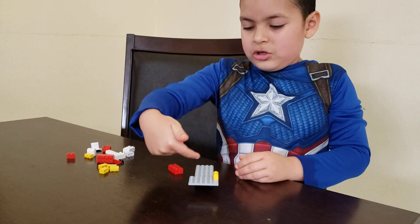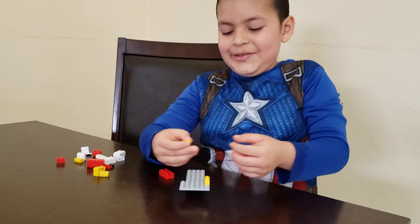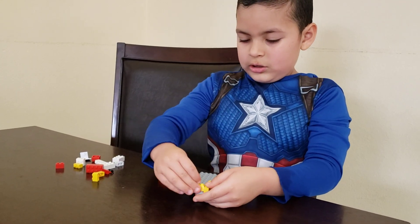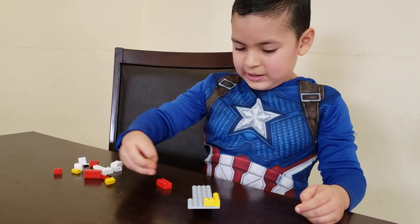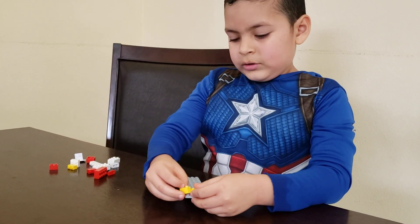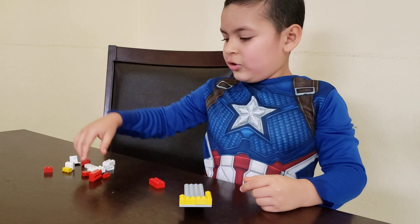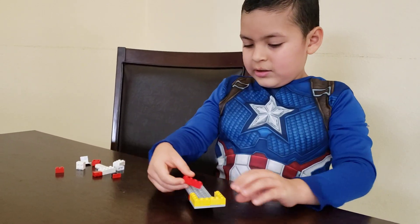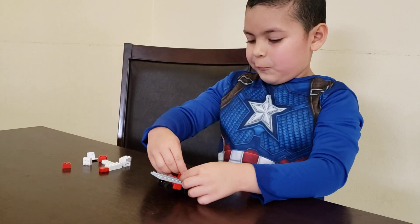You get like whatever color — it can be white, like how it is. So you do this, put it all around, nothing in the inside. And it goes all over. And so that's one piece.